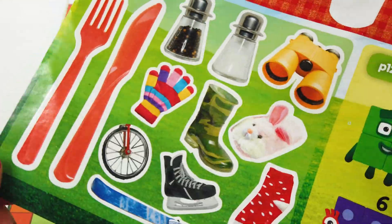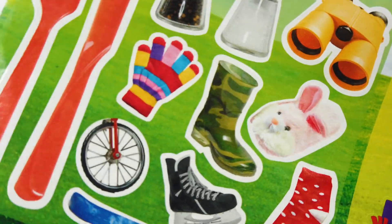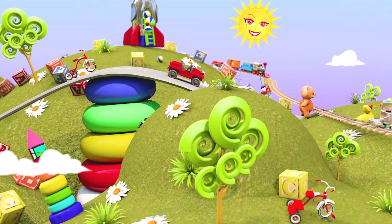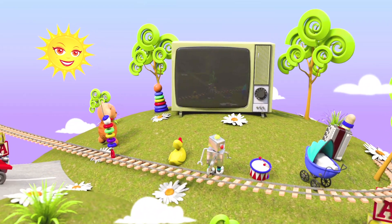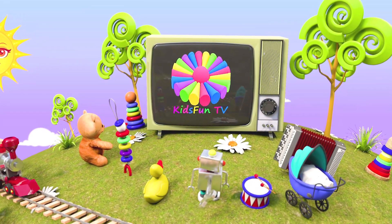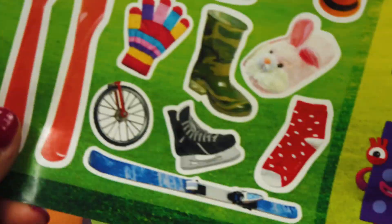Number Block 2 is going on a pear hunt. Are you joining us? Stick on the objects to make pairs.